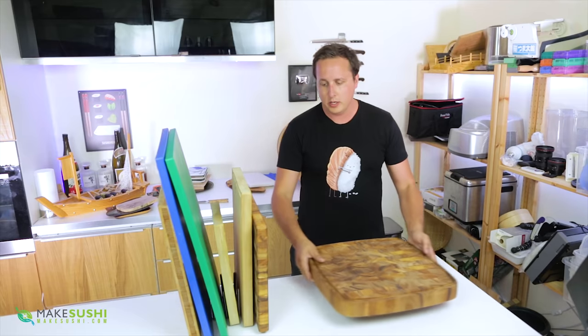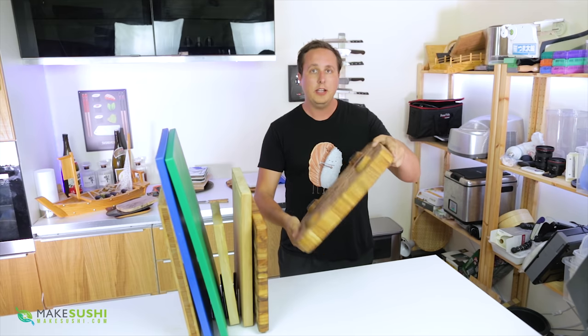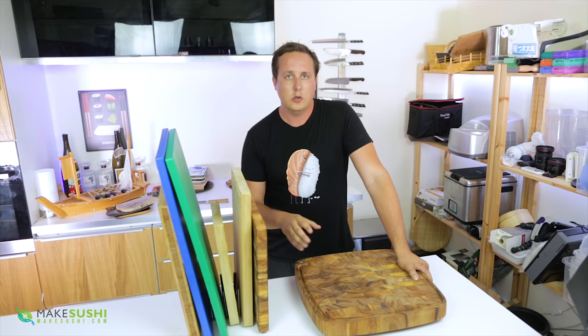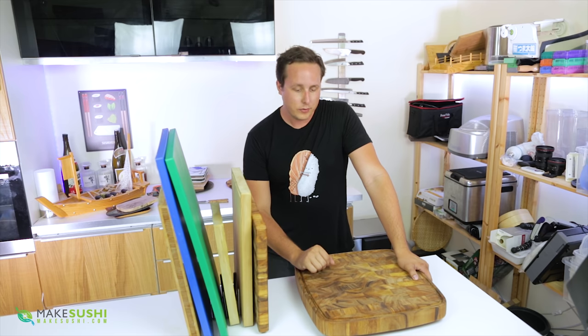The only way this doesn't work is if you have a big fat cutting board like this one from Ironwood — these are kick-ass cutting boards but it's a bit hard to slot into one of these spots. They also make another version. I'm going to link these in the description below so you can check them out — really nice cutting boards, I love them. Moving on.